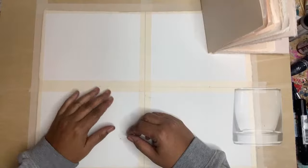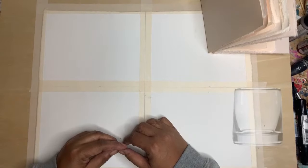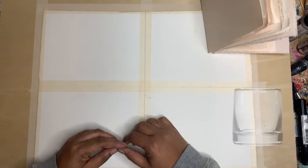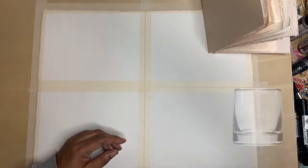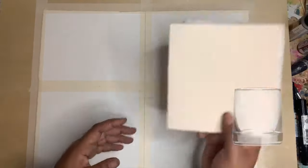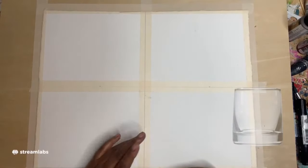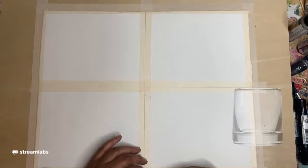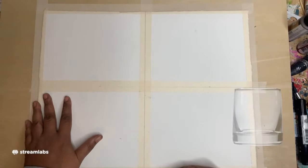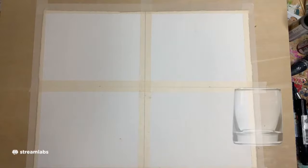We're live on the stream after some bit of technical difficulty. I still don't know how to get rid of that glass over here on the side, so bear with me. Today I want to work on some mixed media mark-making tutorial. I've got my paper down — this is a 13 by 17 piece of paper that I cut and sectioned off into five by seven pieces.